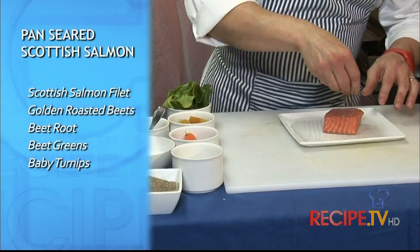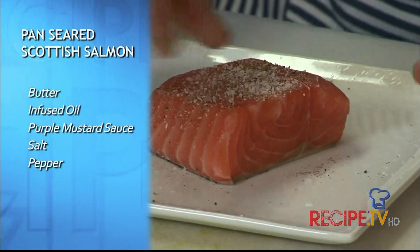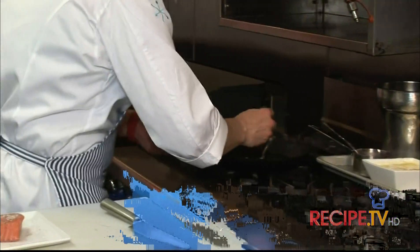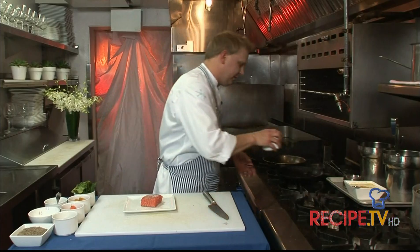Seven ounce portion of salmon here, a little pepper, a little salt, got a nice cast iron pan. I got the skin on this guy, so I'm also going to use a little bit of oil.